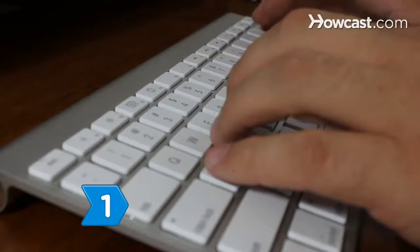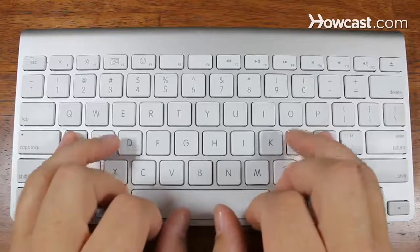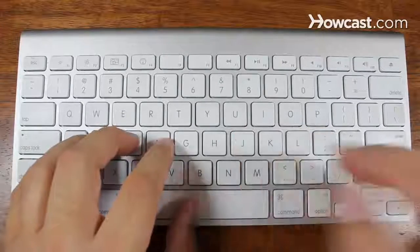Step 1: Position your fingers on the keyboard. Put your little left finger on the A and your right little finger on the semicolon. Lay your fingers one at a time on each consecutive key and place your thumbs on the spacebar.